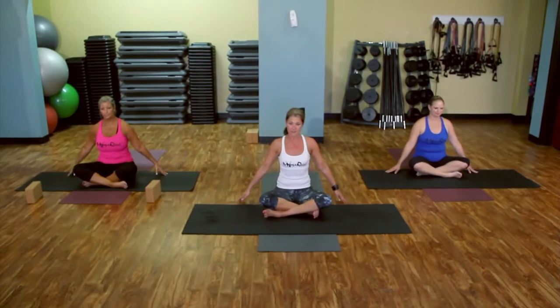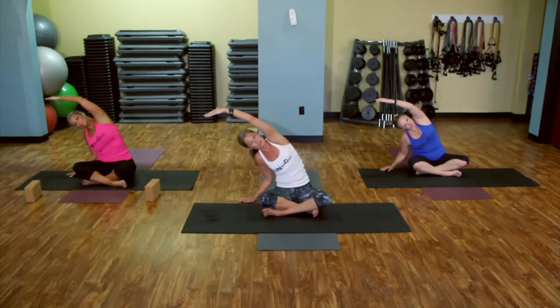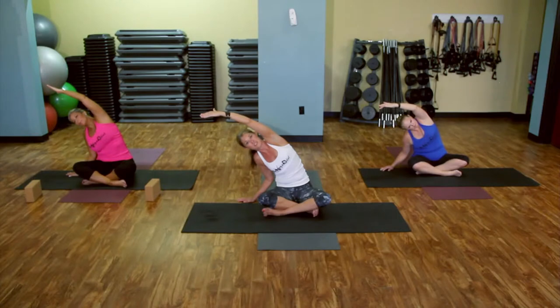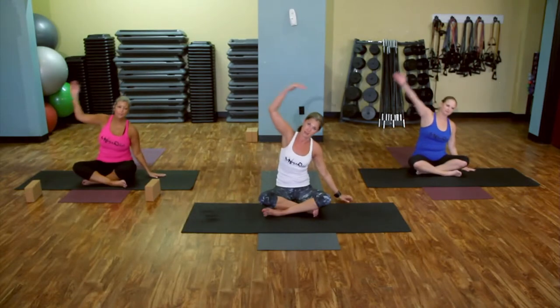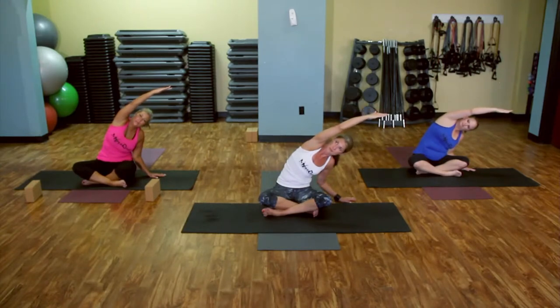Fingertips out to the side, light fingertips touch. Right arm coming across — stretch through. You don't want to curve down. We're looking up — your gaze is skyward. Core is engaged, both butt cheeks are still on the mat. Inhale. Bring it back to the center. Other side. Really stretch through there. Inhale. And bring it back.